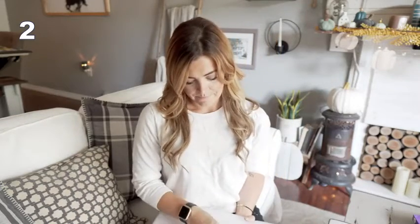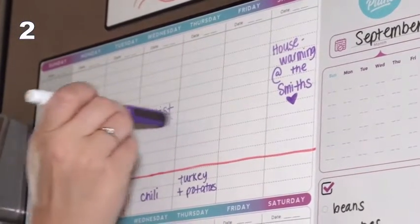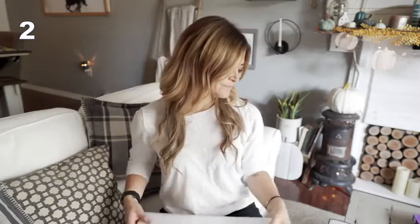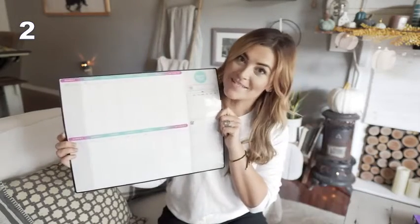The marker also has an eraser at the top, and it has a magnetic strip too that can attach to your fridge. So it comes with the markers and this little eraser to keep it compact and together. And I would have to say, as a busy mom, I really recommend this planner.